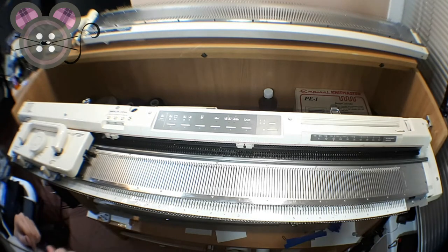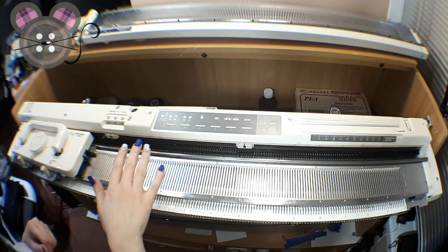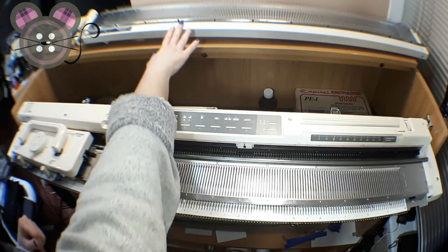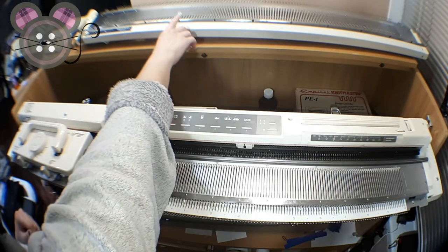We're going to be covering the Knitmaster or Silver Reed ribber setup today. I have my Knitmaster mod 580 here and I have a Silver Reed SRP60N ribber.